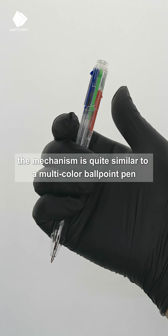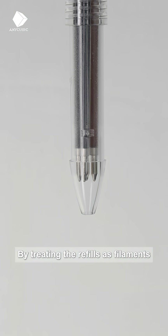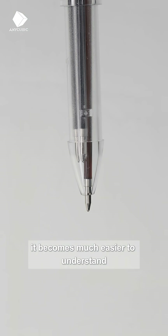In fact, the mechanism is quite similar to a multi-color ballpoint pen. By treating the refills as filaments and the process of switching ink colors as multi-color printing, it becomes much easier to understand.